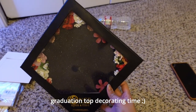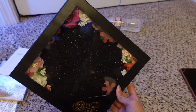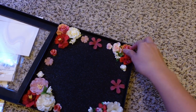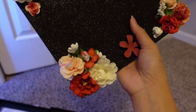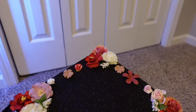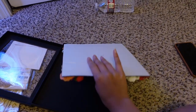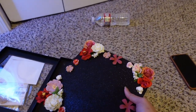I ordered everything off Amazon. I didn't realize it was so close to my graduation, so I went ahead and got something that was kind of pre-made. I got this cap topper — it has a glitter black base with flowers attached to it. It looks super cute and it's not falling apart or anything. There's a sticker backing that I'll use to stick it onto my cap.